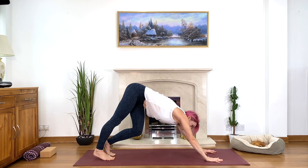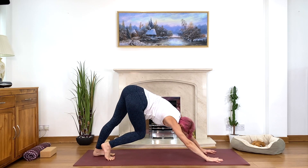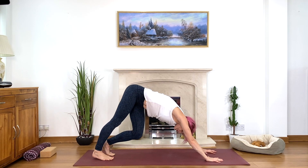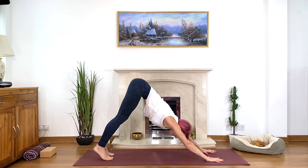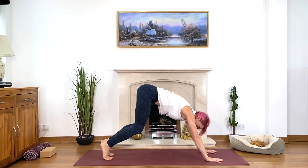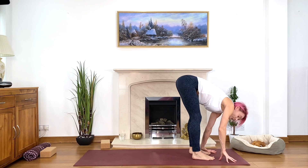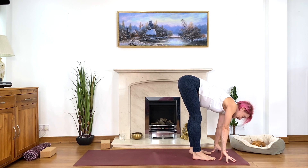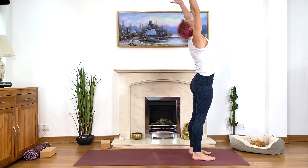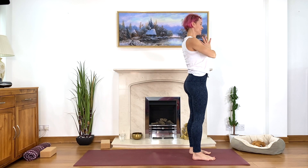Moving hips from side to side, a little more energy, letting go of unnecessary tension. On your next inhale, on tiptoes, look between your hands, bend your knees and walk into your forward bend. Make space between your feet, hips-width apart or wider, squeeze the legs, bend your knees if you need. Come up inhale, salute to the sun, exhale, hands to your heart. Take a deep breath.